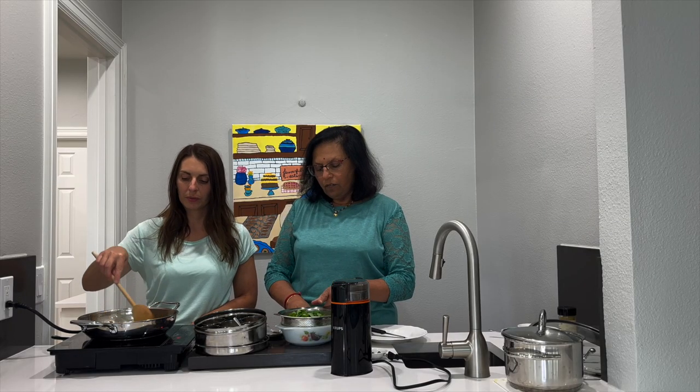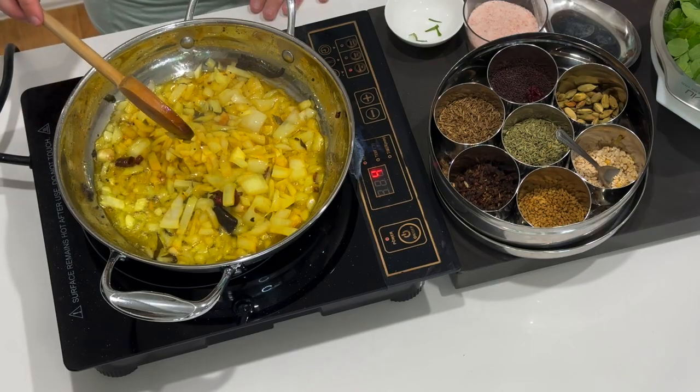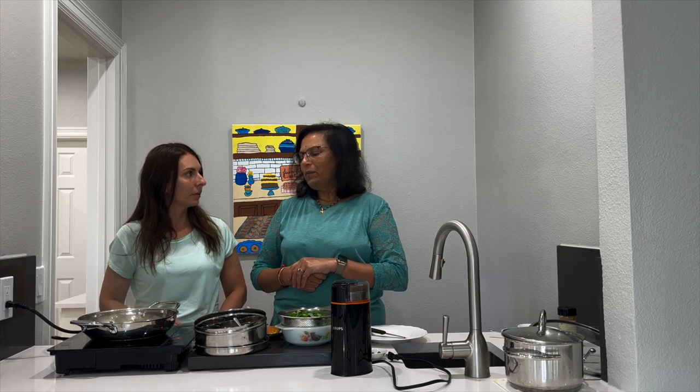So the two ounces of leaves - I've added three ounces of roasted peanuts. What I normally do is, before we start the process, I roast the peanuts for about 10 minutes on a very low flame so that the nuts get nicely roasted. Just on a pan without any oil.